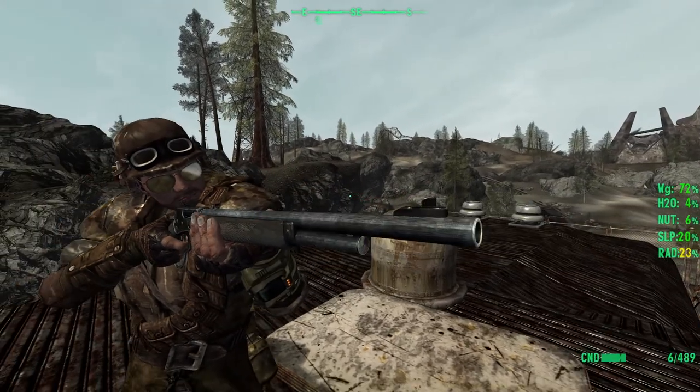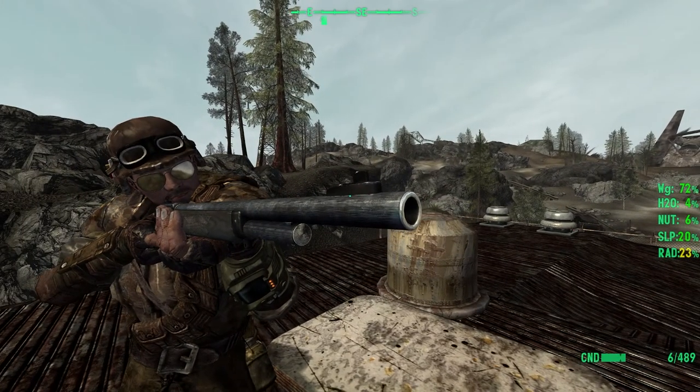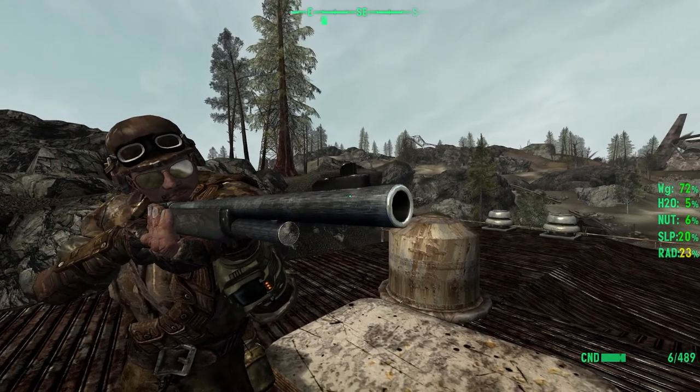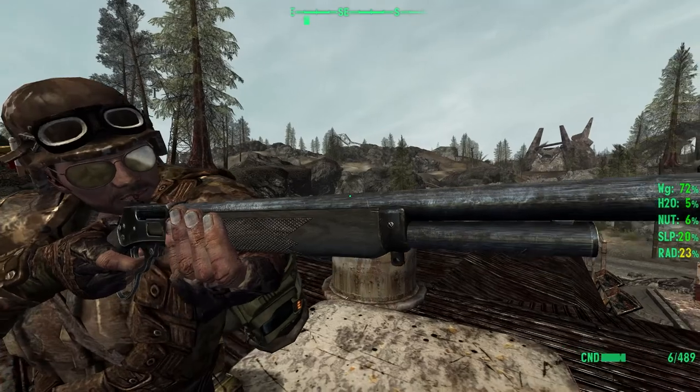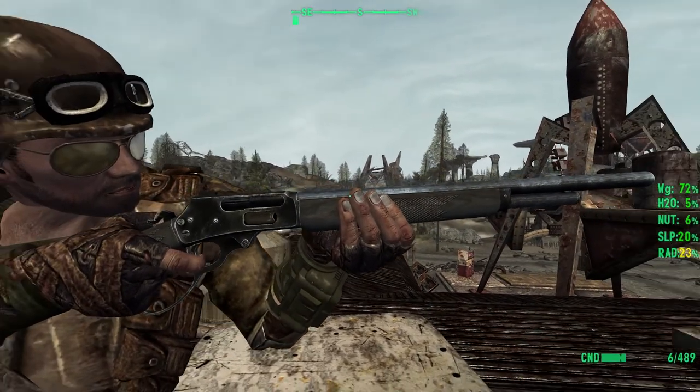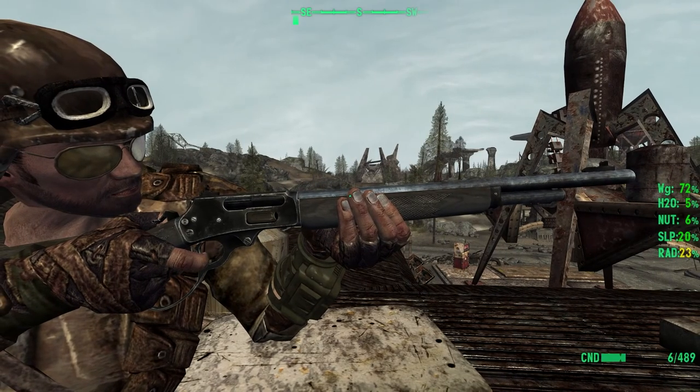Nice little high poly work and, again, as with Onyx's previous work, you can see the beautiful attention to detail. This is just bringing Fallout New Vegas's brush gun into the new age.